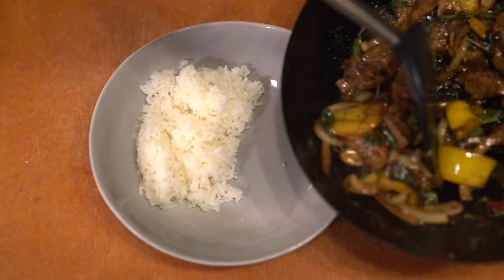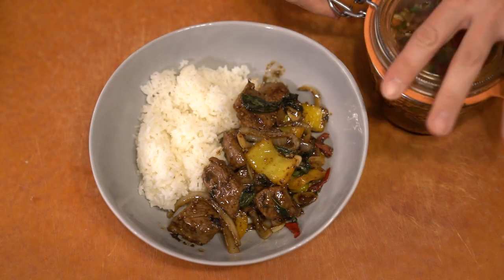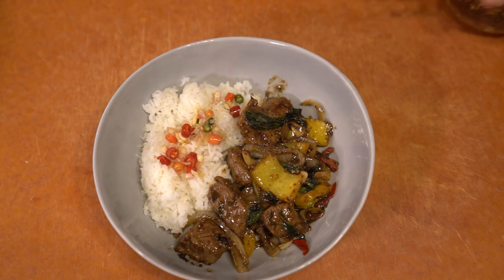You serve it with rice, and from an earlier episode I made a Thai sauce called pricknamplot — this would be a great dish to pair with it. Thank you for watching; I hope you come back for a new episode and enjoy.